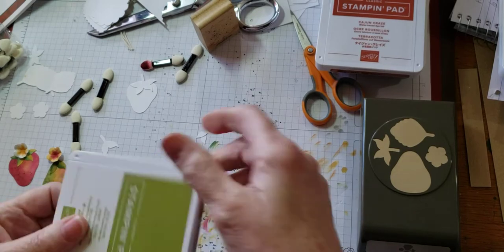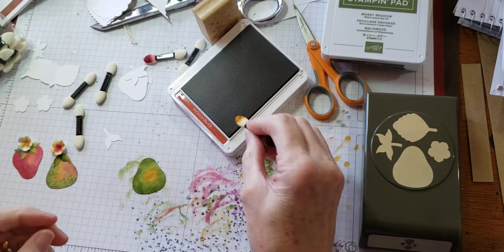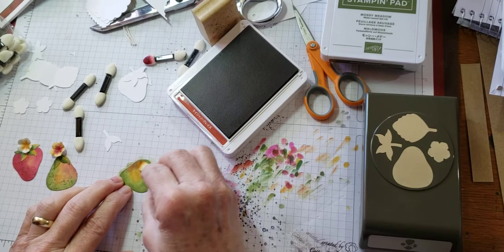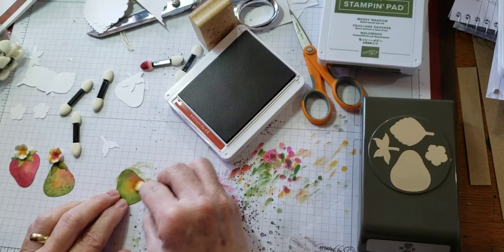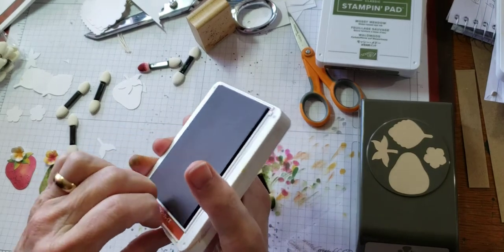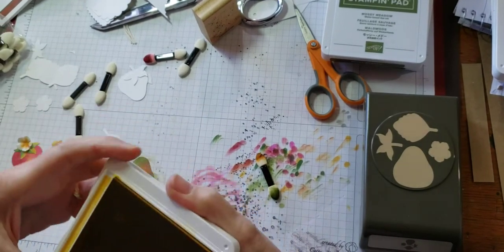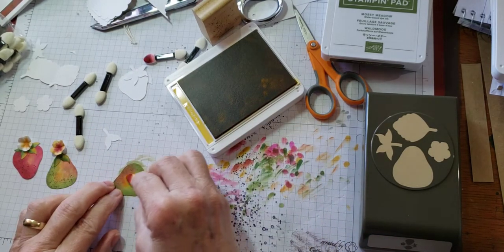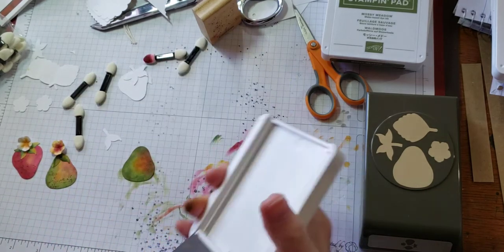I want to bring in a little bit of the reddish, because I was thinking of all the different colors incorporated into a pear. There are various shades of greens, red tints, and yellow tints. The Cajun Craze was the perfect reddish color to pull in and just deepen that yellow area. Then I want to put just a little bit more of that yellow back over the top of it so that it brightens it somewhat.